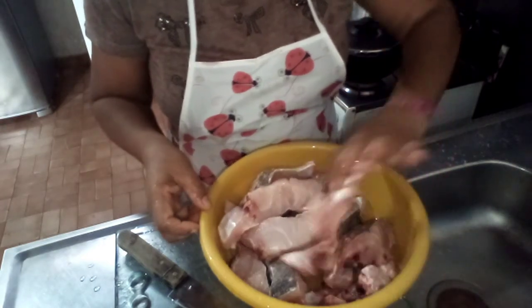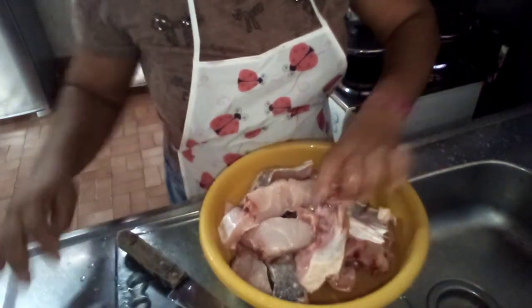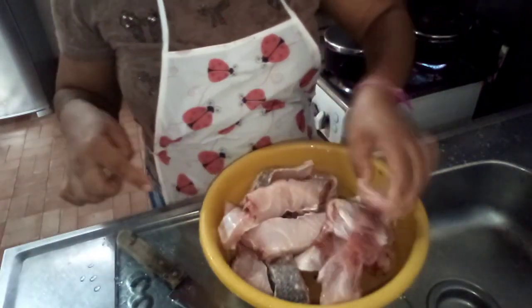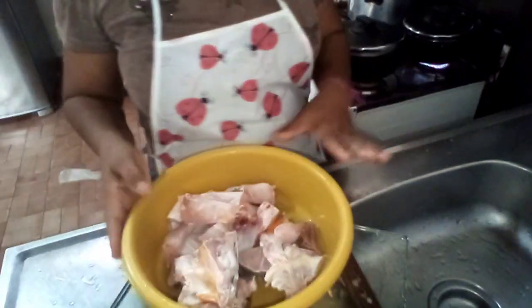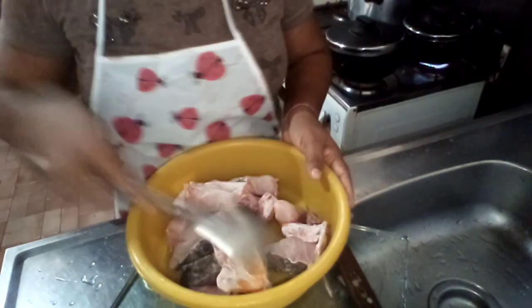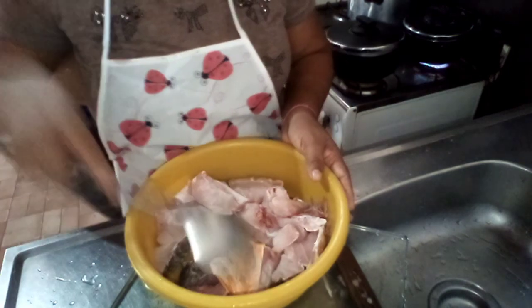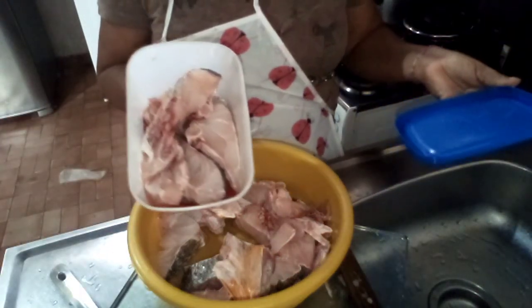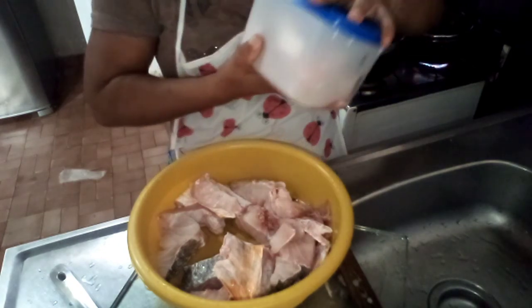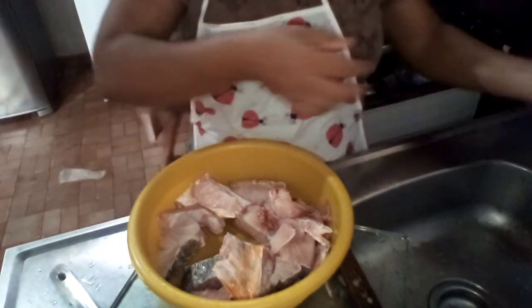Aqui é só limpar. Eu vou limpar, tirar esse negócio aqui. Já venho cortando as verduras. Então, meus amores, um peixinho cortadinho, limpinho. Daqui vai pra geladeira. Já estão comendo o meu arroz já. Que eu vou ter aqui — o meu peixe aqui. Já sumiu.